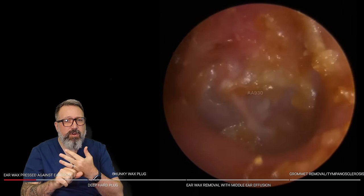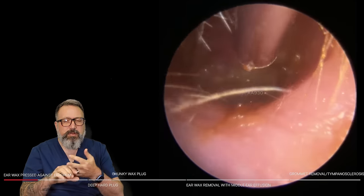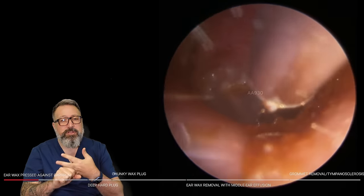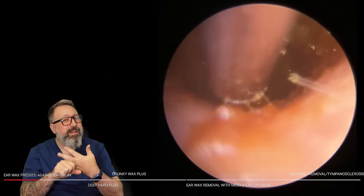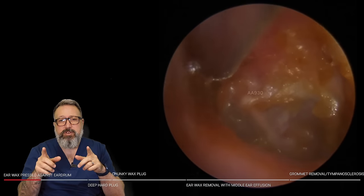We've got some quite interesting ones in this compilation today. There's a little bit of middle ear effusion a bit later on, and we've also got a grommet extraction, which ties in really nicely with middle ear effusion. So make sure you stay tuned for the last couple of patients in this compilation.